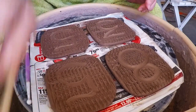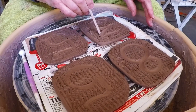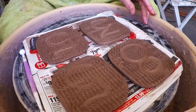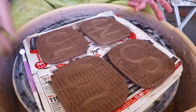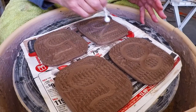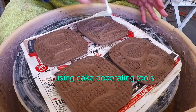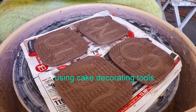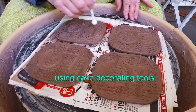Now, before I go any further, I need to fix this little problem right here. Here we go. It's easy to fix those little outline things because your texture is so random. Those will come right to there — I think we got that.